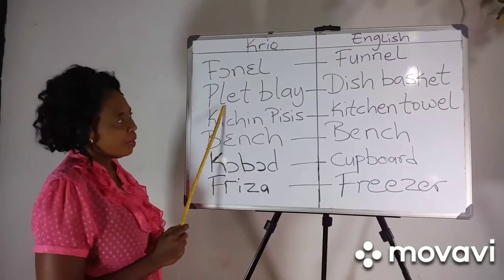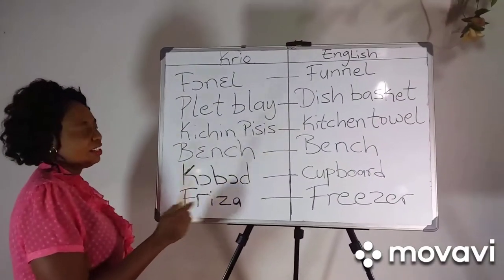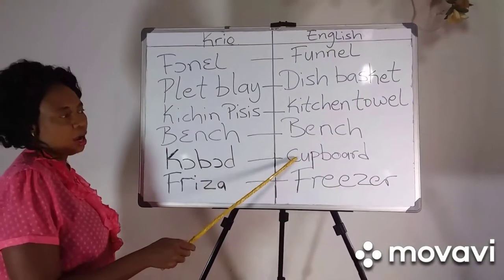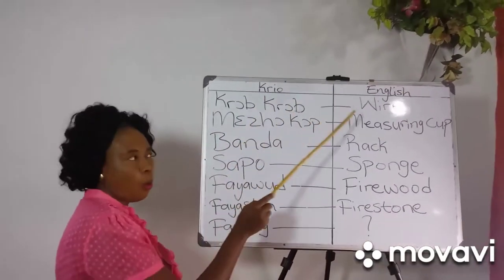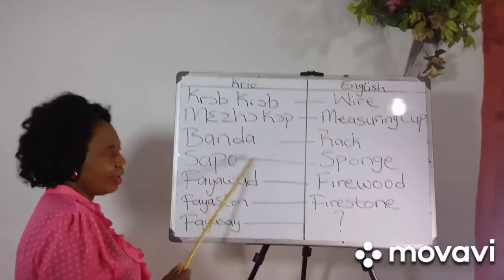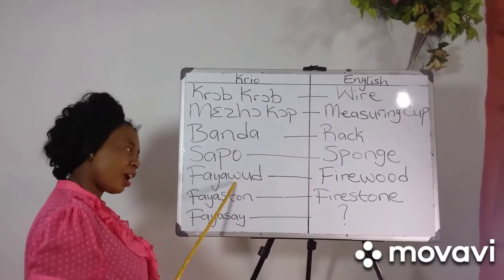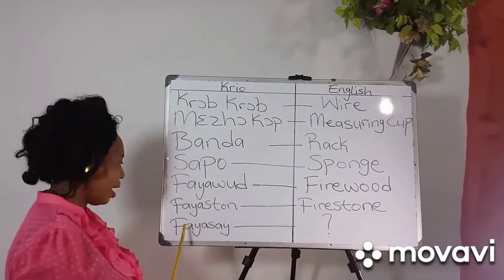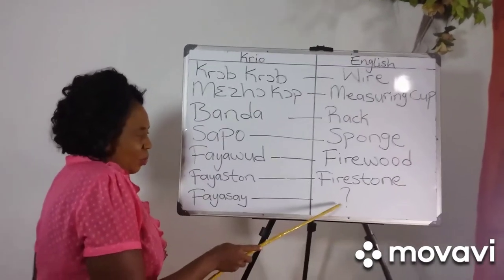Plates, bligh, dish, baskets, kitchen pieces, kitchen towel, bench, cupboard, freezer, cocoa wire, measure cup, measuring cup, banda, rag, sapo, sponge, firewood, firestone, fireside.